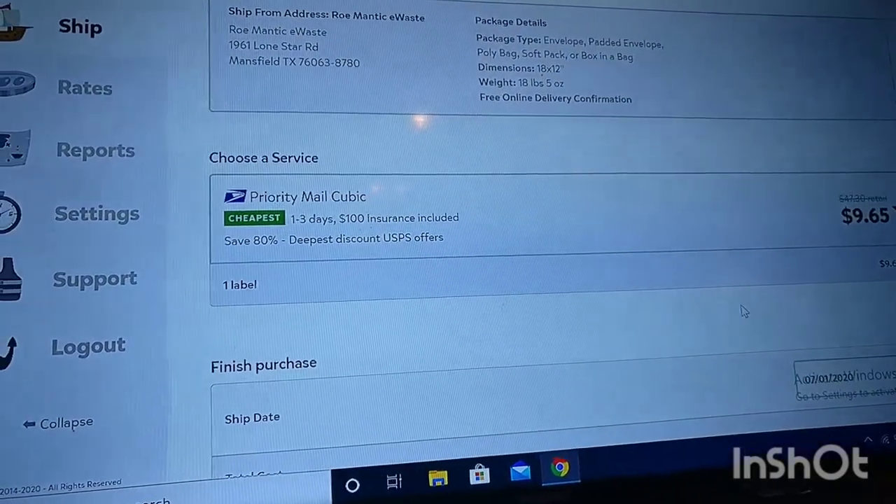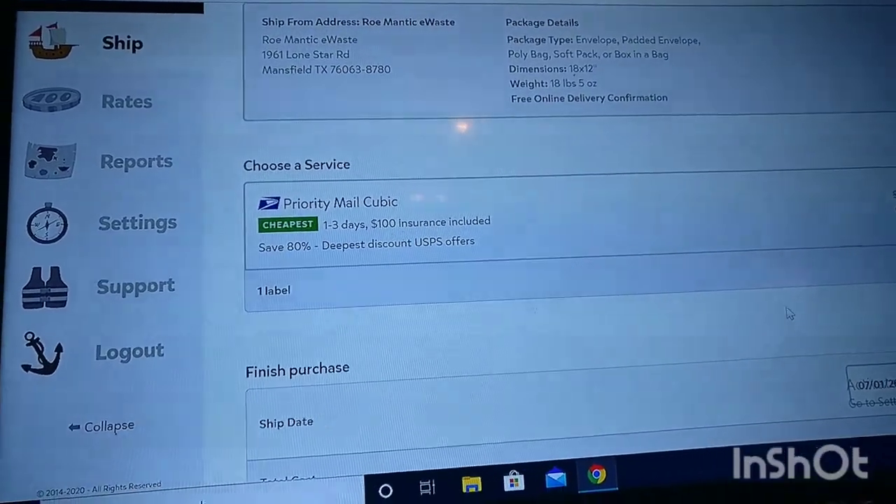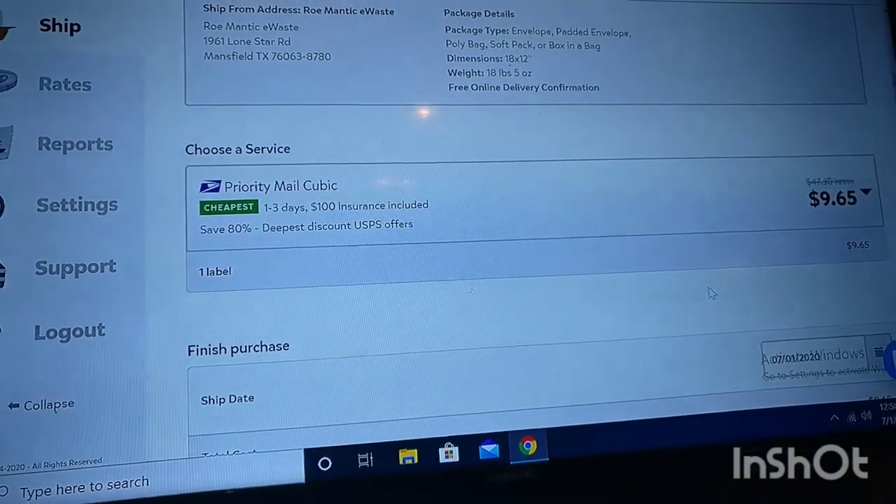Alright, this is 18 by 12. I weighed it — it's 18 pounds, 5 ounces. It's 18 pounds, but I'm putting 5 on it just because. $9.65.